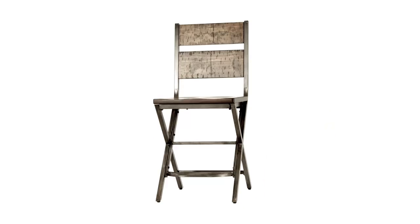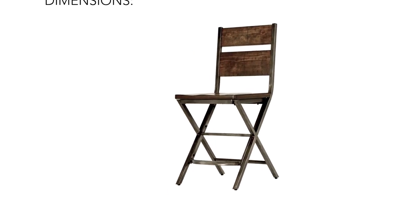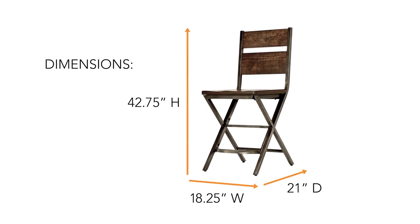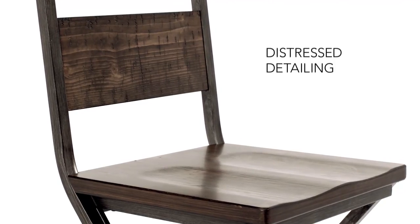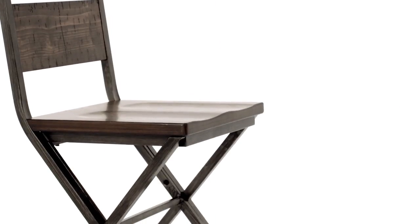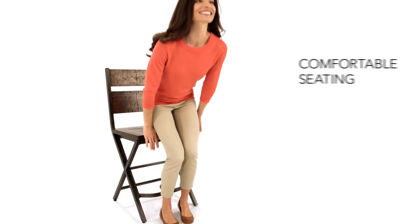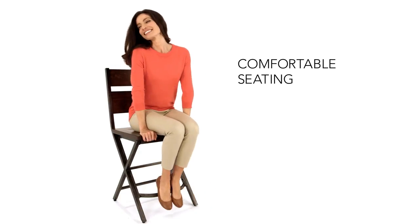Industrial chic is all the rage, but what is it? Here's a perfect example. Heavy metal and weather-worn wood are magical together for a barstool that's solid and sturdy, yet visually light on its feet. It's warm sophistication that will look great in any setting.